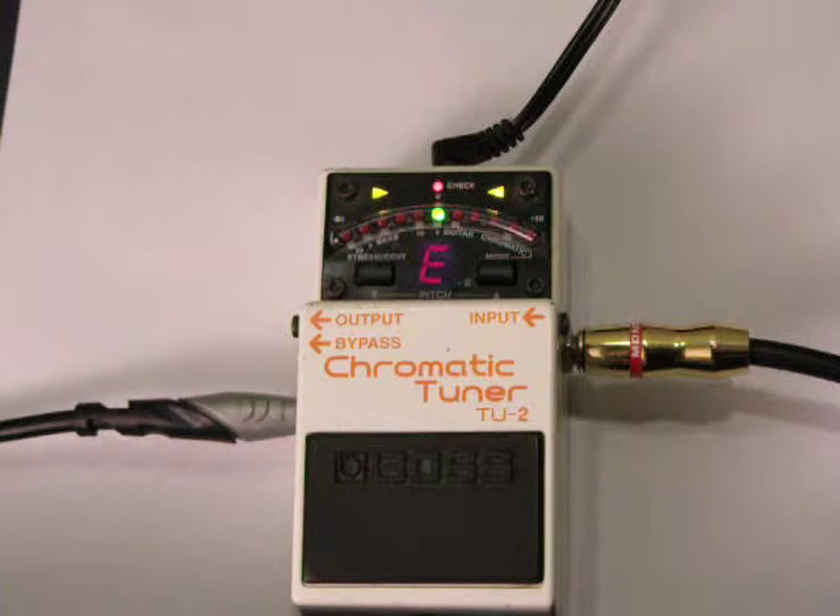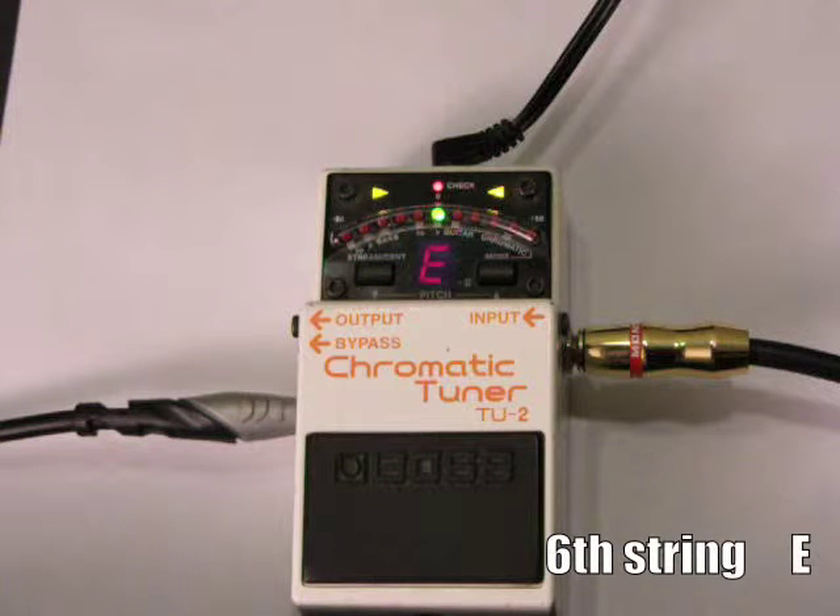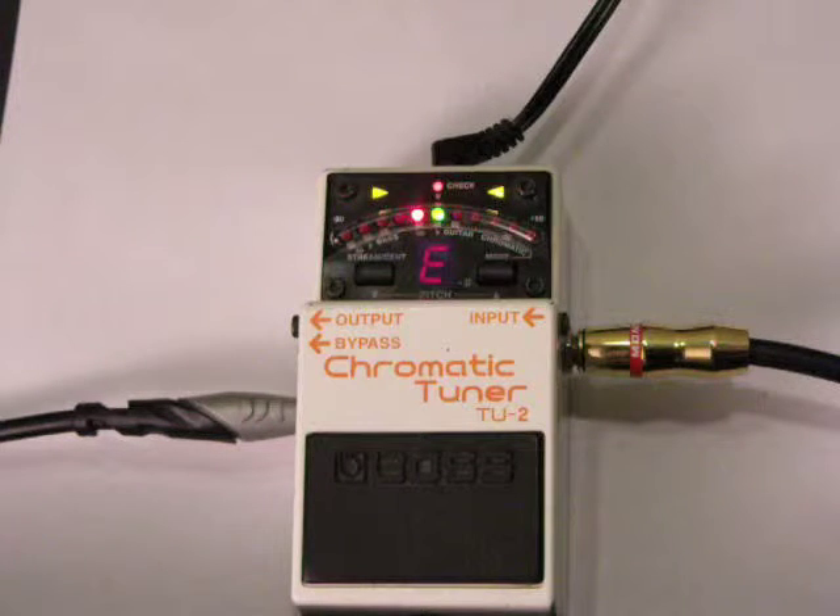Before you do any of this, you want to make sure that the letter displayed is the letter of the string. Because this is the low string, it should show E — the low E. I like to wait a second or two to make sure the string evens out and you get a nice, solid, fundamental pitch. Something else you should do is cover up every string except the one that is ringing, because as the guitar rings it's going to create overtones from the other strings. Since the body of the guitar resonates, it's going to make those strings resonate, and you won't get as pure a fundamental pitch for the tuner to work with.